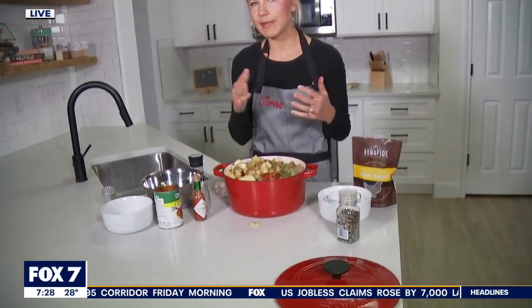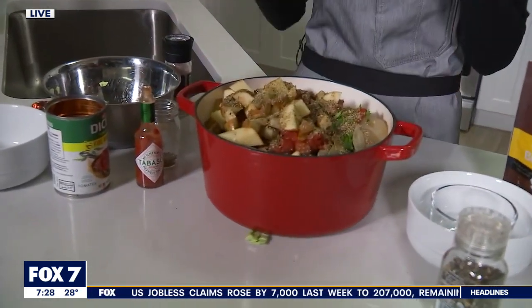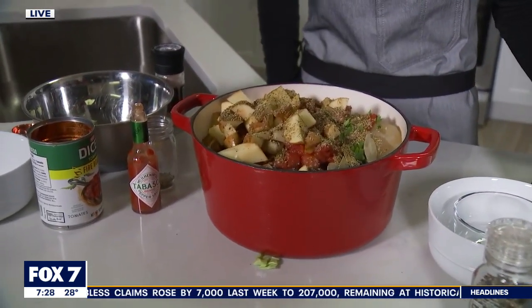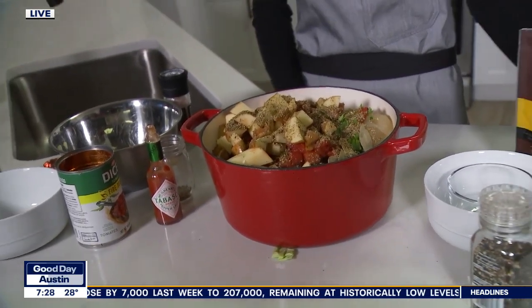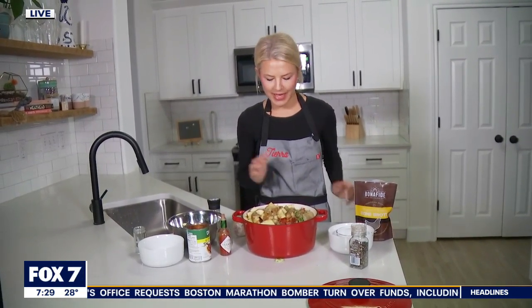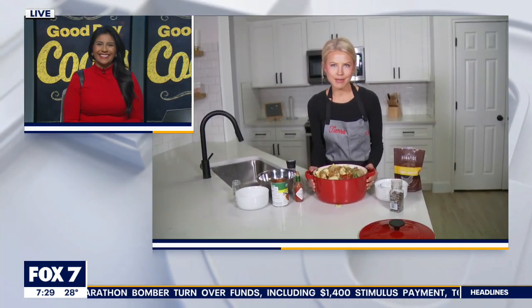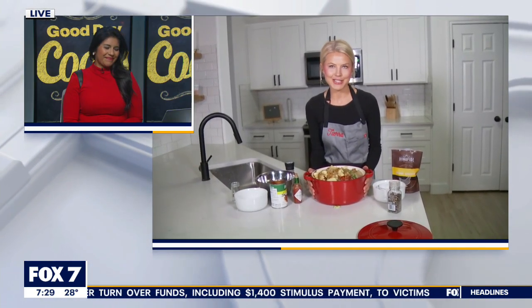I would check on it after about 45 minutes to an hour. It will be so delicious and so nutritious for you. I'll be posting this recipe on my Instagram page here on Fox 7. We have a fun little lineup this morning — if anybody watching hasn't made breakfast yet, I have a great healthier cookie idea in the next hour of Good Day Austin, so stay tuned. I'm going to throw this on the stove and we'll check back in about an hour to see how it turned out.